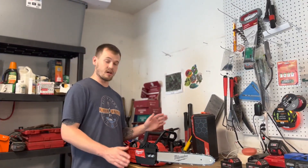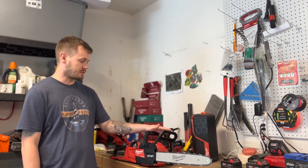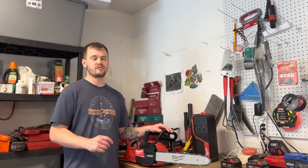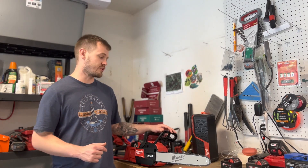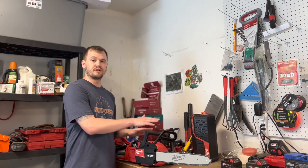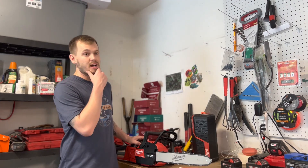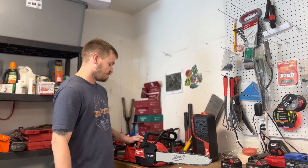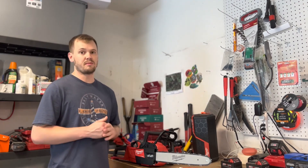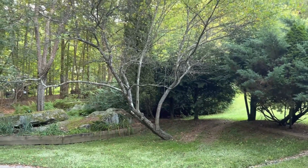By no means am I an expert when it comes to chainsaws, but I just wanted to show you guys my new toy. This is the Milwaukee Fuel 18-volt chainsaw. I'm just using this to cut down a few small trees — nothing big. If you have something big to cut down, call a professional. One thing I did want to say is these battery-powered tools are really taking over the industry. Many of them are now as powerful or more powerful than the gas-powered versions — blowers, chainsaws, weed eaters — the list goes on. I definitely recommend a battery-powered tool.